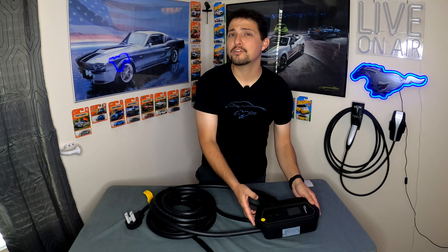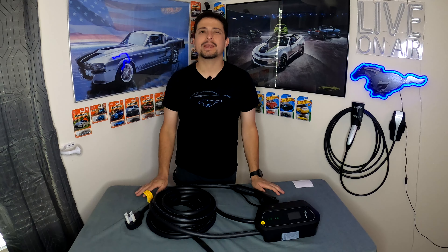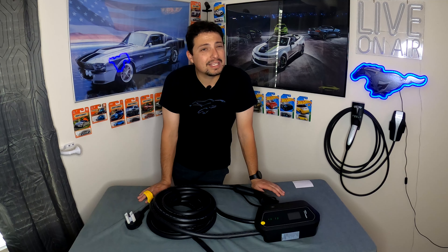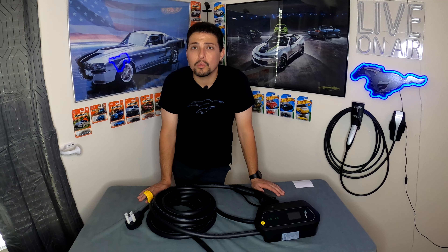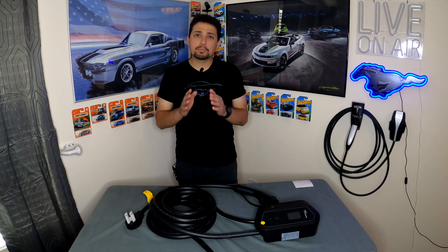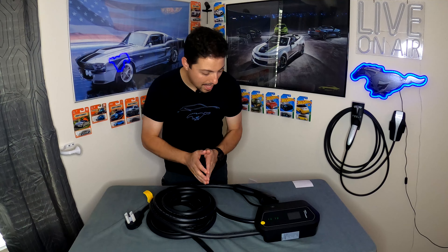It shows an IP54 rating, and this charger is rated for outdoor use. An IP54 rating is pretty good, though I typically like to see at least IP65 for outdoor chargers. That said, an IP54 will be perfectly fine — as long as you're not spraying it directly with a hose, I don't see any realistic chance of water getting into it. Just keep in mind IP65 would be slightly better if you had the choice.